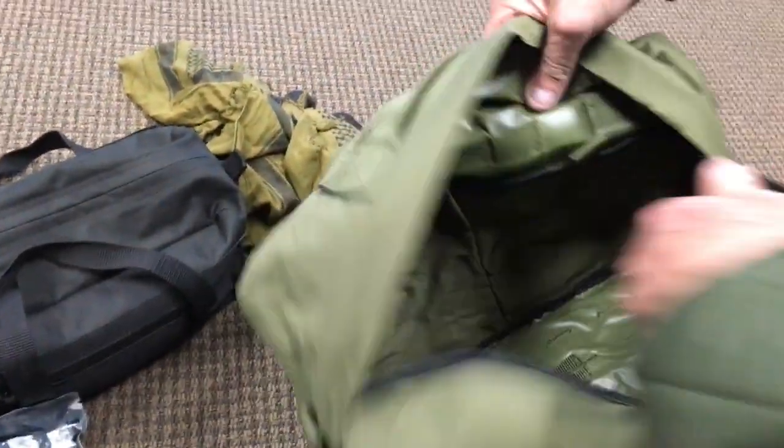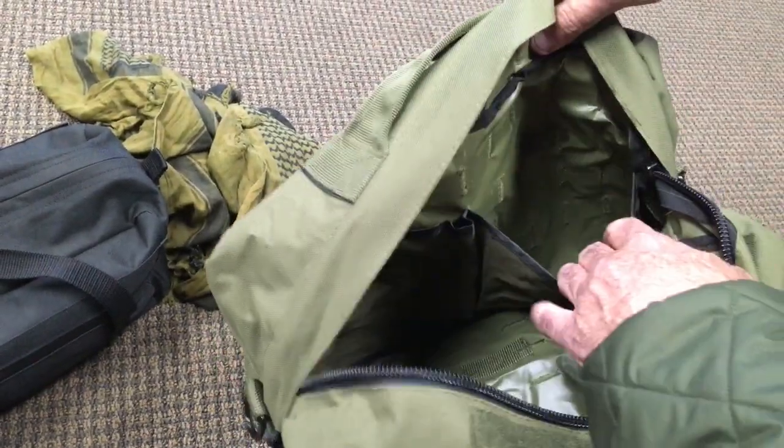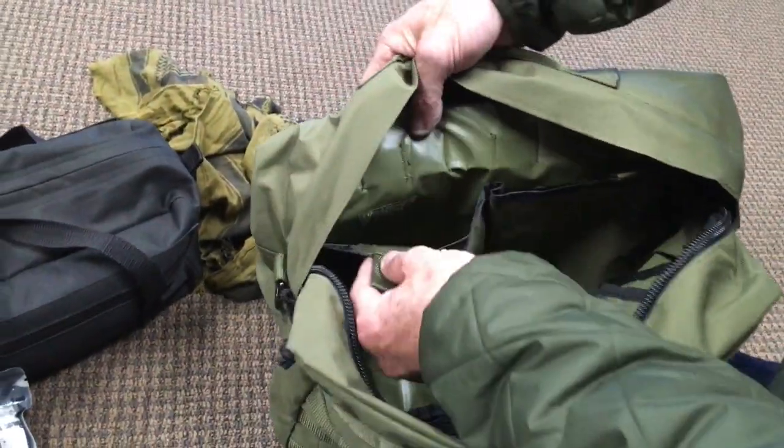What's going on inside? So it's lined inside, so you can keep some moisture out. It's got some pockets in here. That lining is really the coating on the inside of the fabric — PU coated.